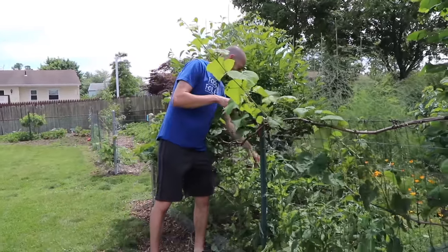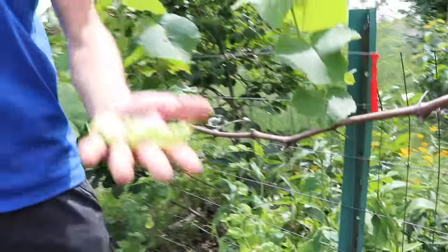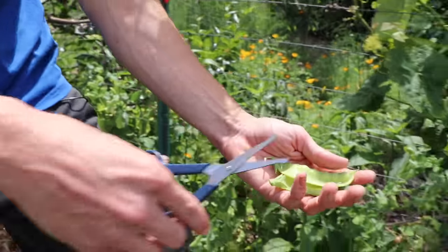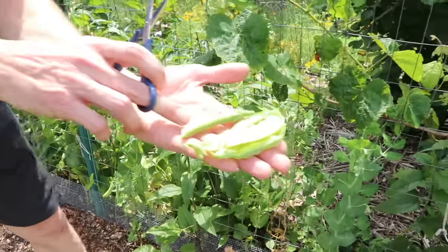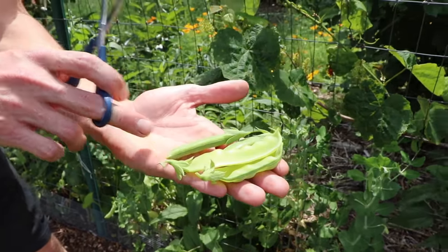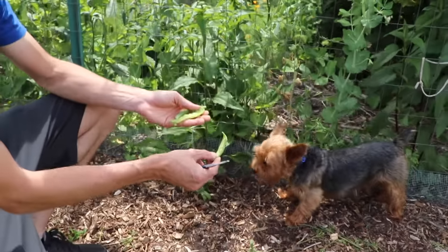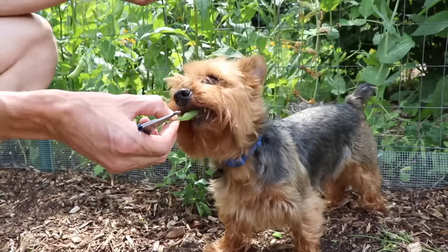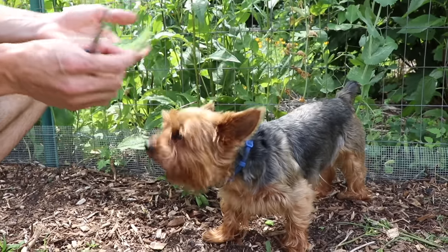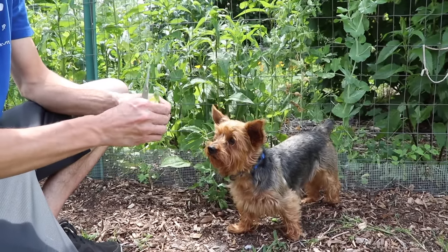I want to grab a couple of snow peas and snap peas just to give you a visual difference between the two. The snow pea pods are much flatter than the snap peas. The snap peas are a little darker green, and the snow peas are much thinner in their pods. We'll see which one Tuck approves of — he tends to go for the snap peas, though he's not too partial to the snow peas either. Some snow pea varieties can be a little stringier and harder to eat, but he does love his snap peas.